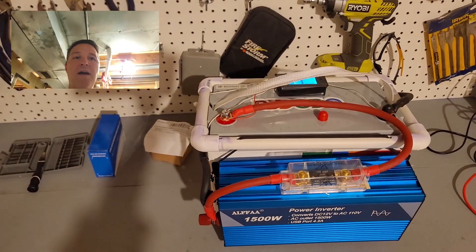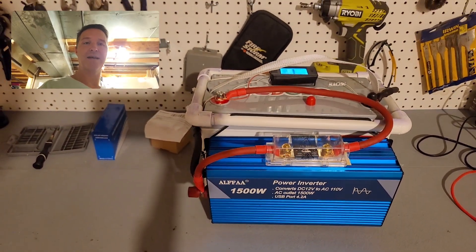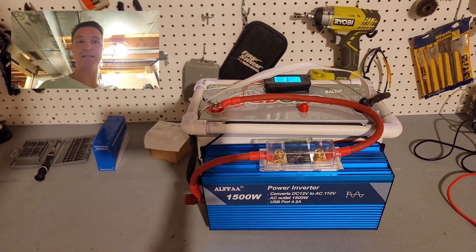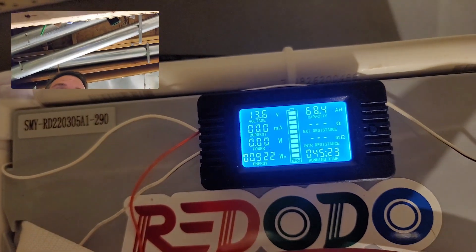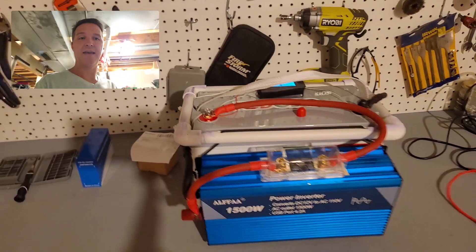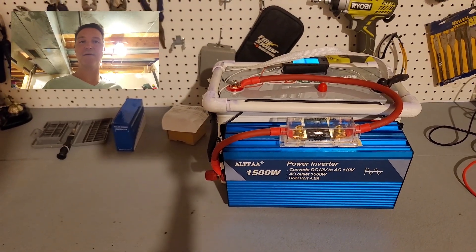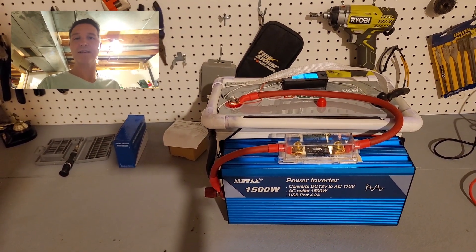I'm going to take this Red Oto 100 amp hour 12-volt battery with the Alpha 1500-watt inverter upstairs, unplug my refrigerator in my garage, plug it into this setup, and just see how long it runs. I have a battery monitor on here, so I'm going to zero all of that out — it will track the amount of time elapsed and the amp hours depleted. Let's take this upstairs, plug it into the refrigerator, and start the test.